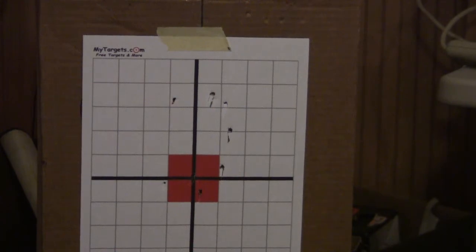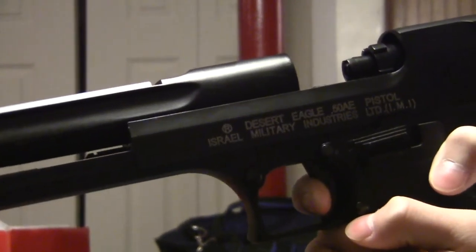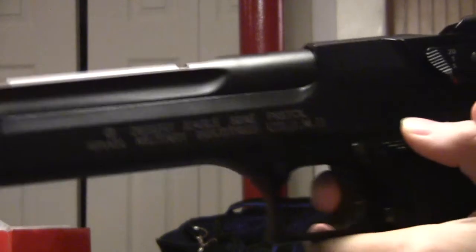Let me show you the blowback action. Conclusion of the shooting test: full auto is awesome, gives a really nice kick. When you're out, it blows back and stops firing. It's really nice. And the recoil is really strong. Let me show you on full auto.